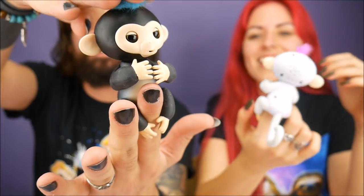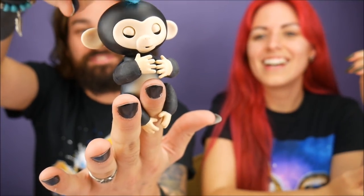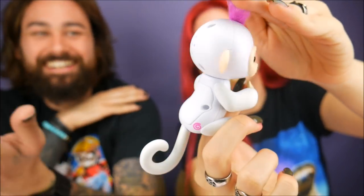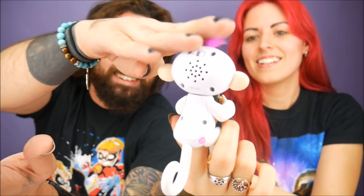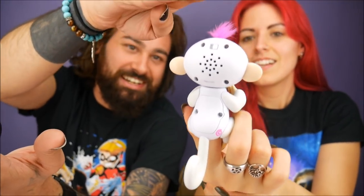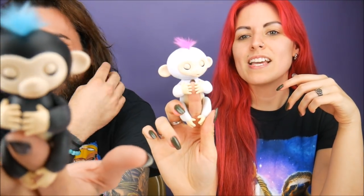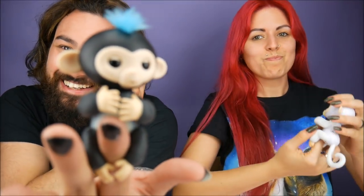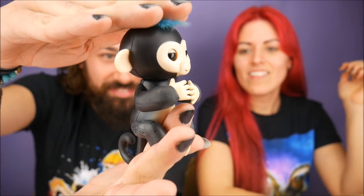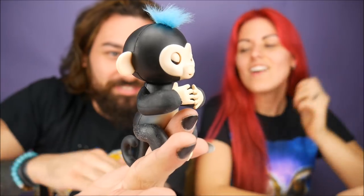You push down on their head and you can make them fart. Does mine do that? Yours is a lady — mine's a lady and doesn't make those noises. Mine however does — maybe he's not gassy. Oh yeah, it is! I think he laughs about it, it's cute.